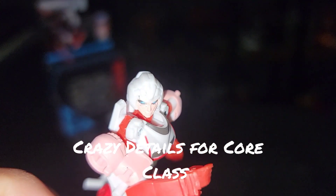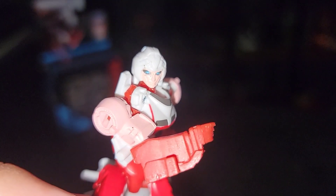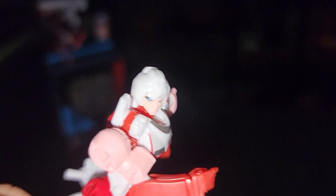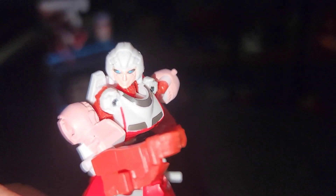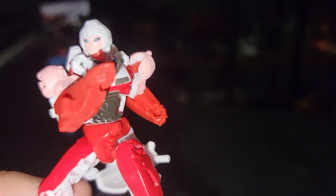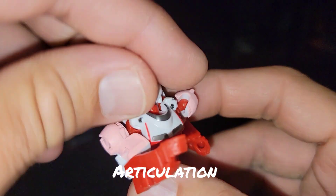The details are actually pretty crazy good up close. Her face has a gratuitous amount of paint — the finer details, the black behind the blue eyes — and the head itself looks pretty crazy good. There's also some paint on the chest and abdomen.